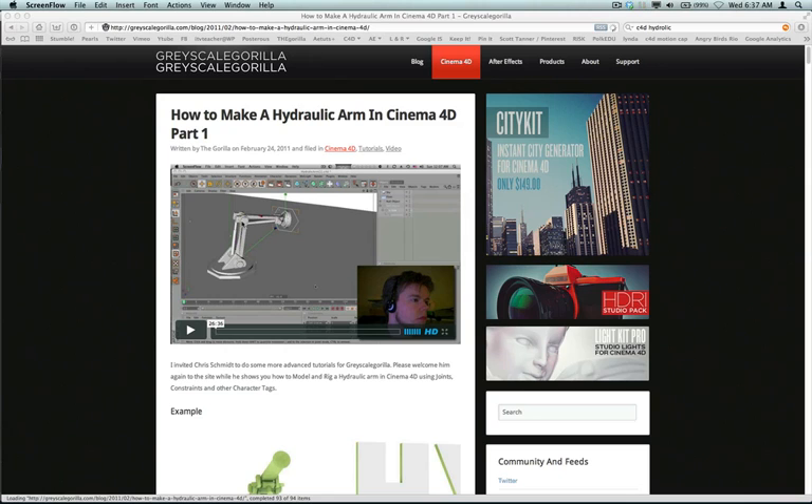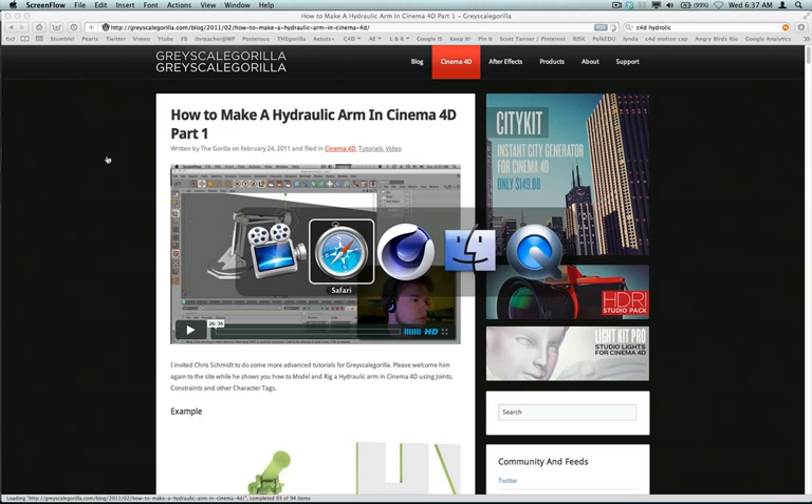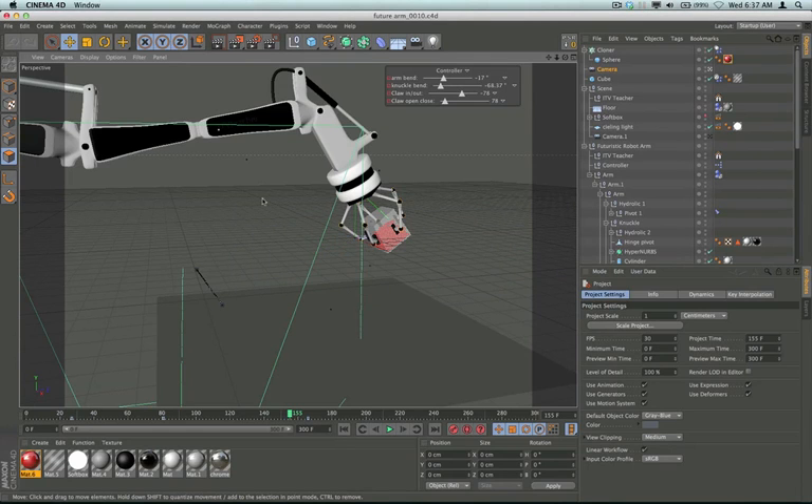I'm not trying to make a tutorial of his tutorial, but there were a few things that I got snagged up on. Here is my robot arm. I did my arm a little bit differently — I didn't use IK and a rig for mine. I'm controlling mine with Expresso, and I did use the IK for the claw.